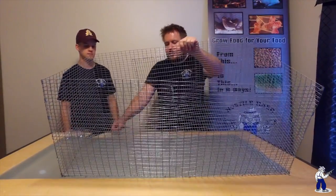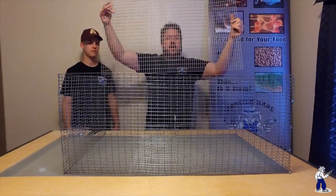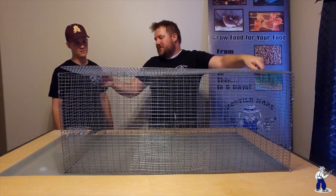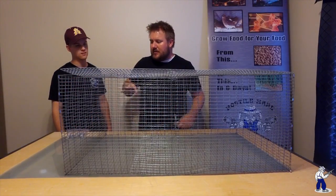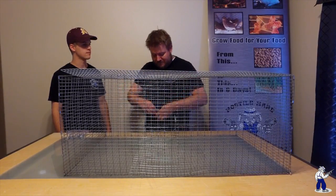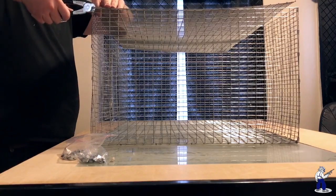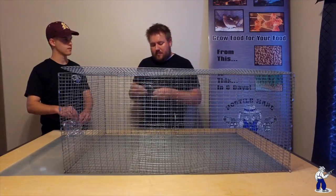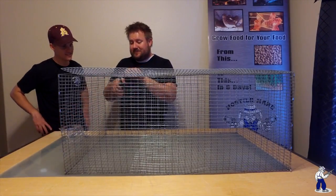This part is crucial: you want to make sure that you have the half inch side facing into the cage. Why is that? It increases the surface area for the rabbit's feet. So instead of being an inch apart, they're half an inch apart — you're doubling the support so that the wires don't dig into the rabbit's feet. Make sure that the half inch side is facing into the cage. This isn't as big a deal for the outside walls, because the rabbits aren't walking on the walls — though some of them do try.